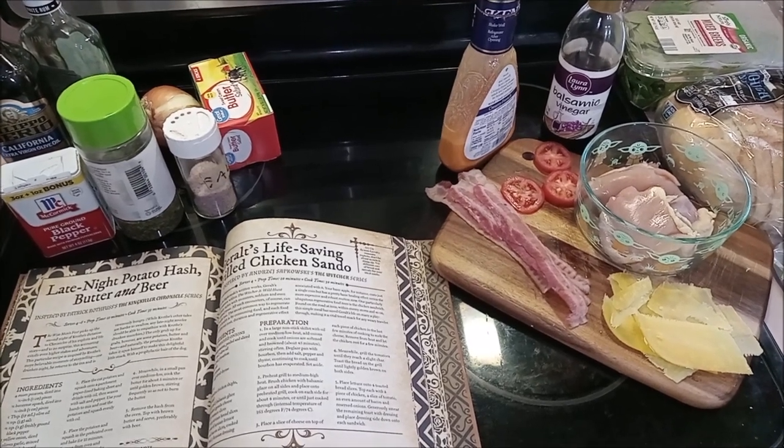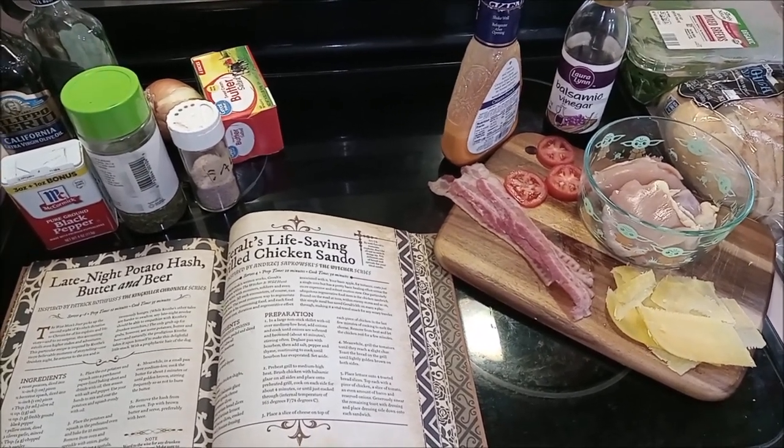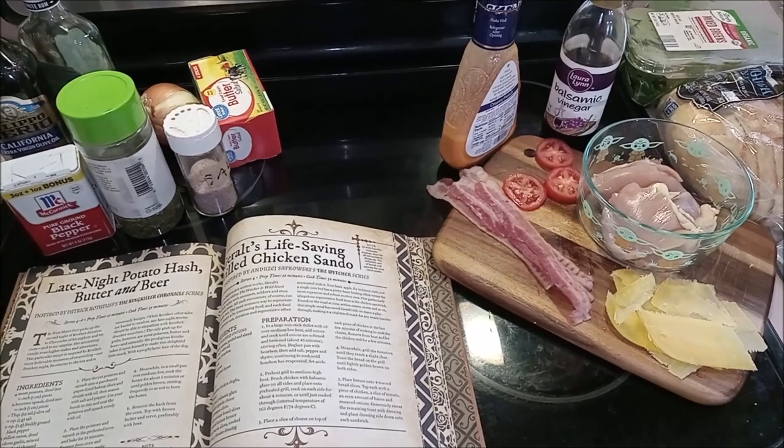Hey everyone, today we are going to be making Geralt's life-saving grilled chicken sando.